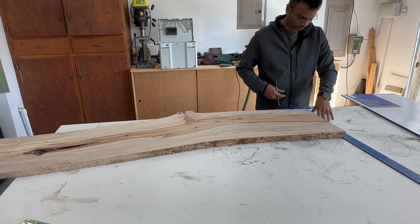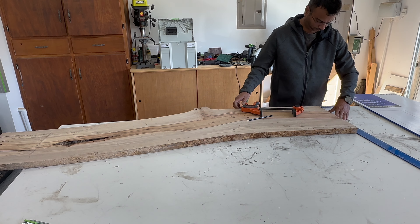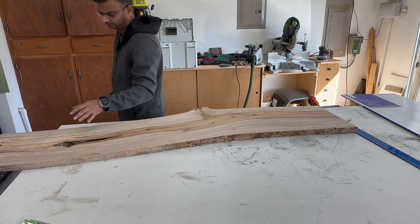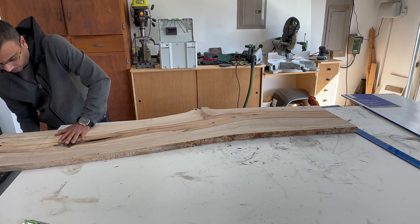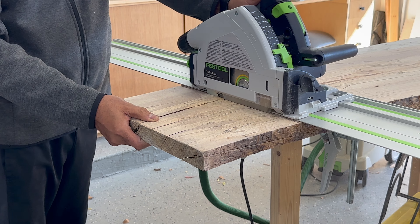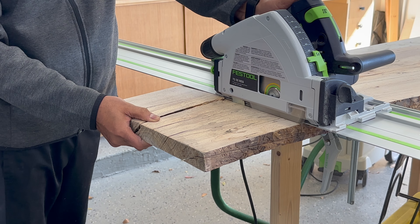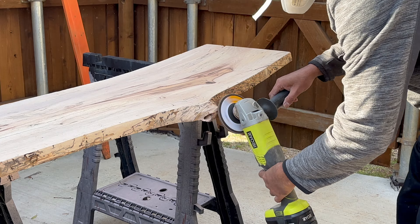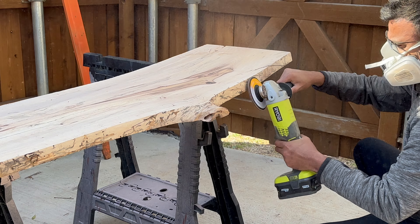Inspired by captivating designs I discovered online featuring rustic slabs rich in character, cracks, bug holes and knots, I eagerly embraced the challenge of creating a unique piece. Opting for an authentic rustic vibe, I decided against using epoxy, allowing the natural imperfections to shine through in my handcrafted live edge accent mirror.